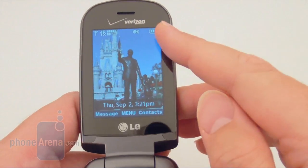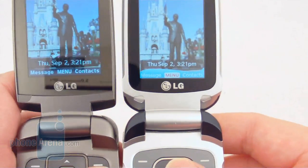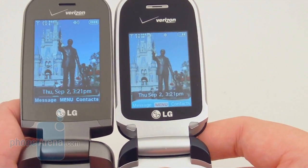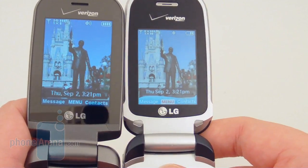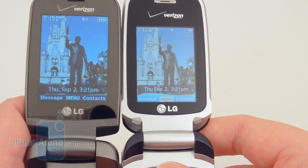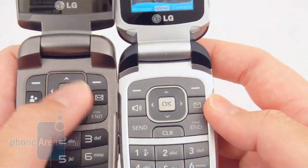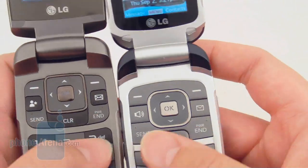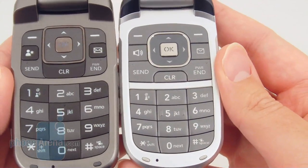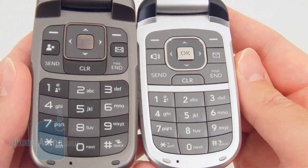On the inside there's a 2.2-inch QVGA display, up from the standard 2-inch QVGA on the VX8360. As you can see, the size difference does make a difference here. The D-pad is also a little bit larger, and the numeric keypad buttons are also larger on the LG Clout than on the VX8360.